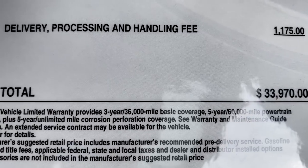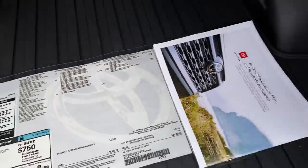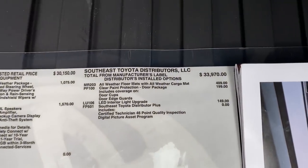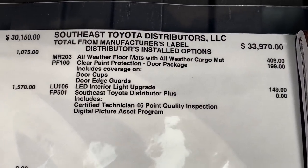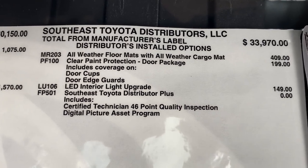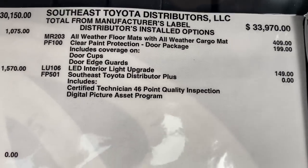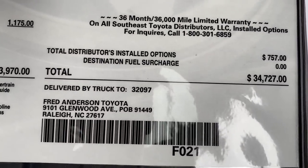We're going to get it delivered — $33,970 with those options. Then it has the all-weather mats. Clear paint protection, door package, and the LED interior light upgrade. This one with all those options: $34,700.